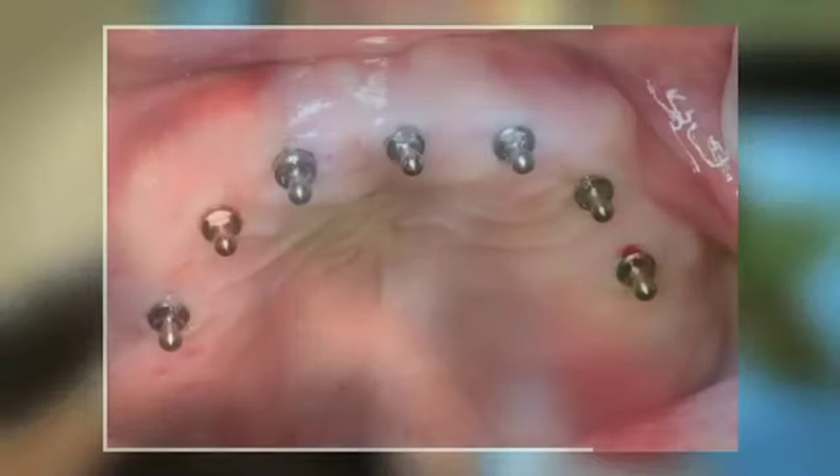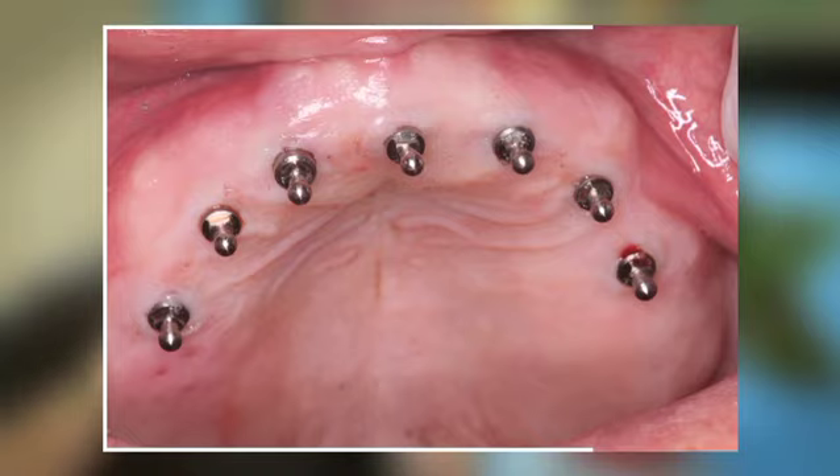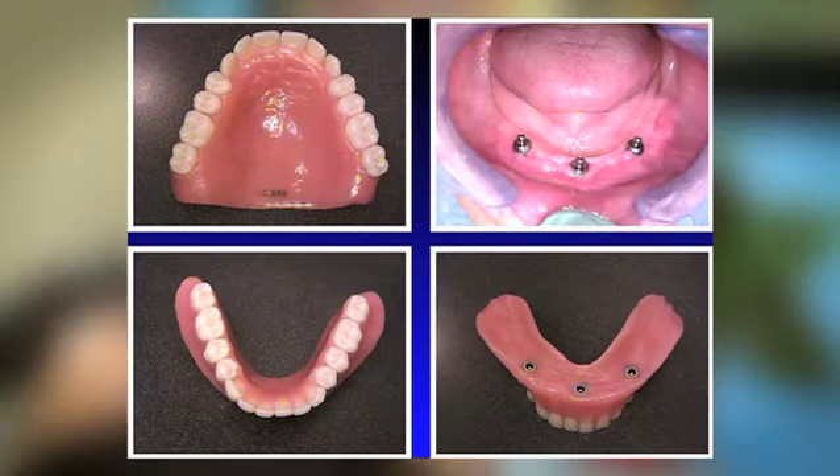Originally these were supported by remnants of teeth — teeth would be left and we'd put attachments into them to make the overdenture stay in. But with the advent of implants, we have a much better way of doing this. What I would recommend now is having some implants placed, then adding an attachment onto the implant and an attachment into the denture. The denture just snaps down and locks onto those attachments, giving the patient a fixed type of appliance that they can eat on — it's not going to come bouncing out of their mouth.